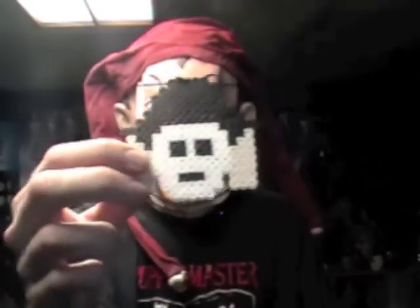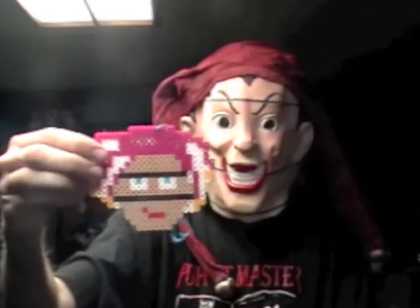As you know, this is Blade from Puppet Master. These are Puppet Master ornaments. Somebody made these and they are pretty amazing. Pretty good. There's Blade. There's Pinhead. Jester.